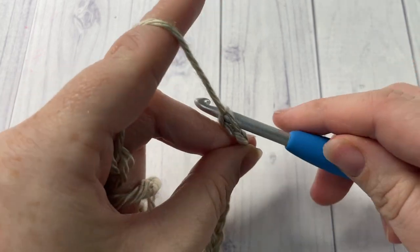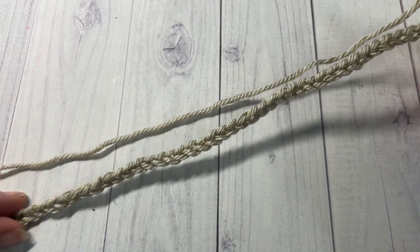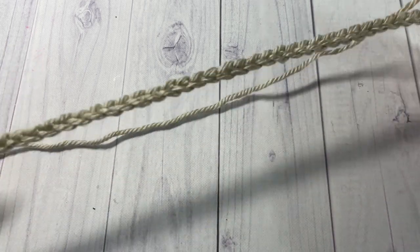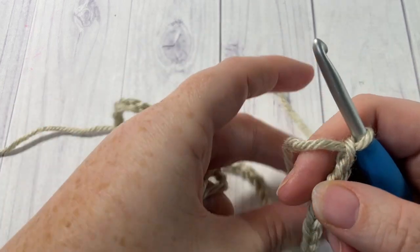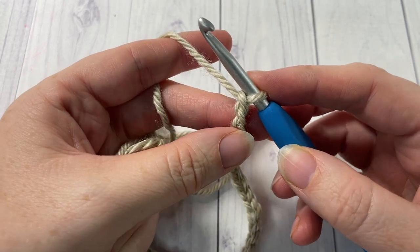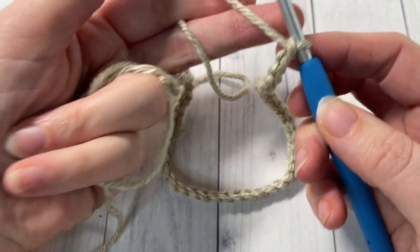If you would like to adjust the size of your hat — say you want to make it for a child — simply find a hat sizing chart online, find the desired height for your age group, and work your foundation chain to that desired height. You may want to add about half an inch to an inch more because the chain does shorten when you work into it. Once you've chained 46 for your foundation chain, your magic ring is down at the end — keep it looped on your fingers so it doesn't get lost.